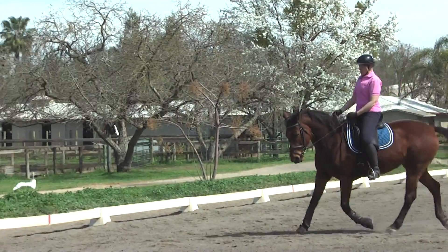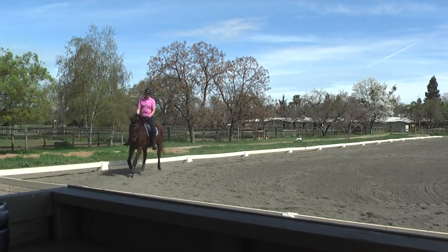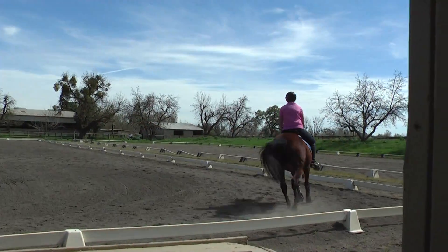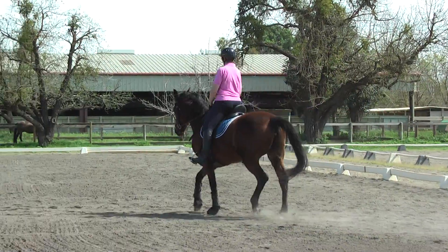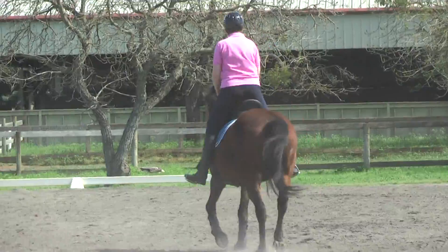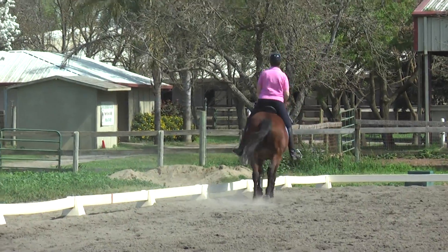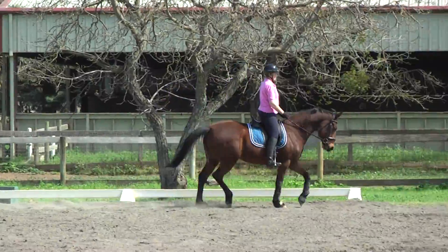Turn your wrist. How's that feel? Good. So let's change rein across the diagonal. Keep that nice forward trot up. I think bending to the right now. Push the shoulders out a little bit with the inside leg. Outside leg back. Inside leg at the girth. Turn with the wrist. Turn on the quarter line.